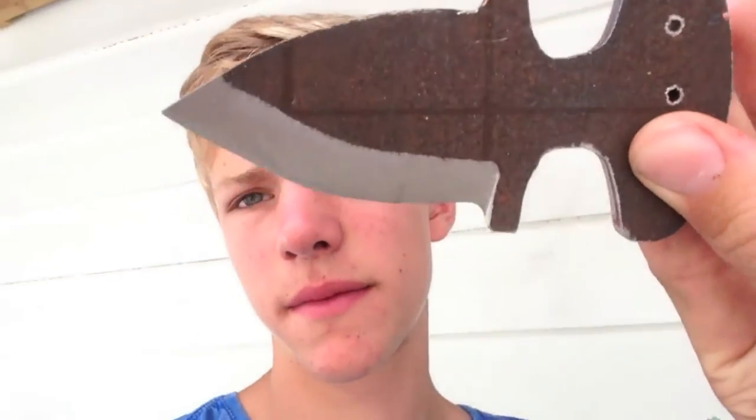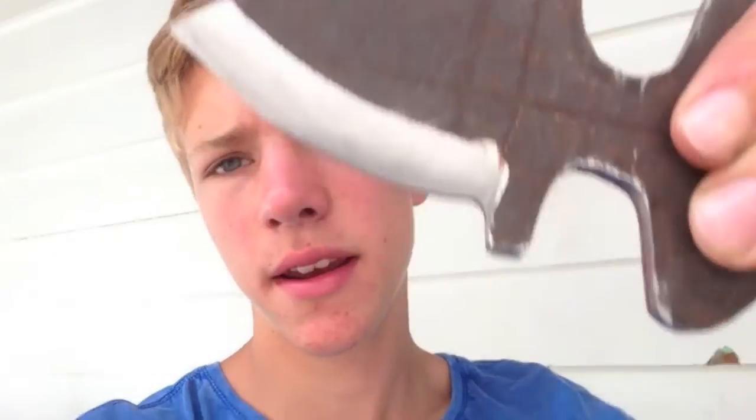I've done one bevel on each side, and they're actually really nice — they go all the way down to the line. They look much better when you do them with a file rather than an angle grinder. The angle grinder takes much less time and is easier, but I would suggest doing it with a file. That's good news for anyone who doesn't have an angle grinder. Next step is doing the bevels on the other side, and then I'll probably take all the rust off.